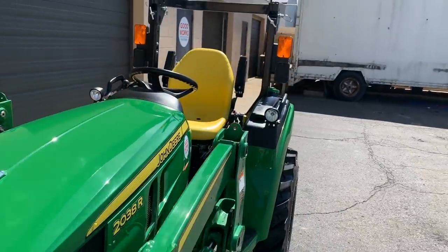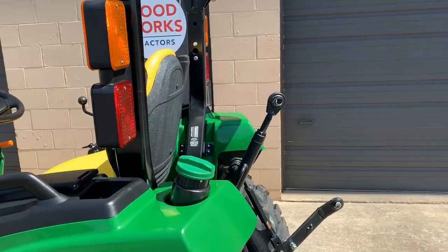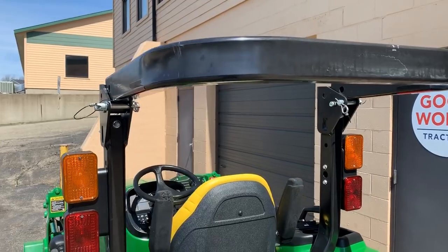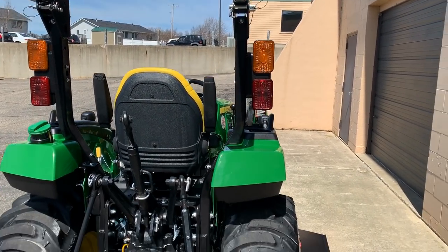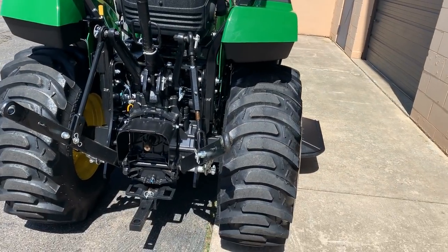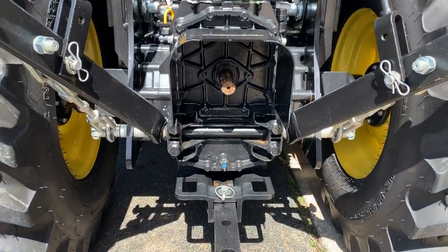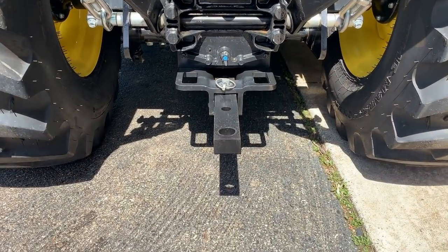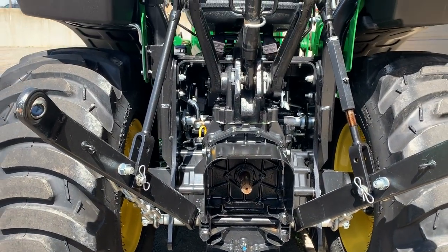You can see your flashers, which would be up on the ROPS — the rollover protection system. It is a folding ROPS, and you can fit it easily inside a seven-foot high garage door. On the back side here, you're going to have your 540 RPM rear PTO — that's going to be standard — along with a drawbar down below and a category one three-point hitch.